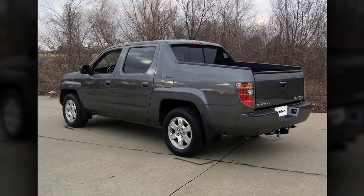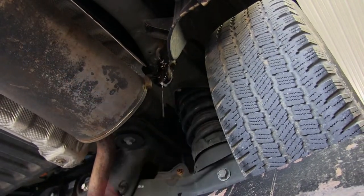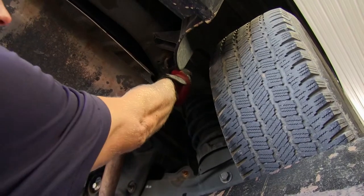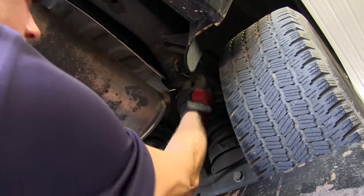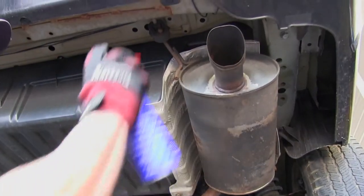Now I'll show you how the hitch is installed. The first thing we're going to do is lower the exhaust. There are two rubber hangers on the muffler — one going towards the front and one going towards the bumper. We'll spray it down with some lubricant so we can slide them off.